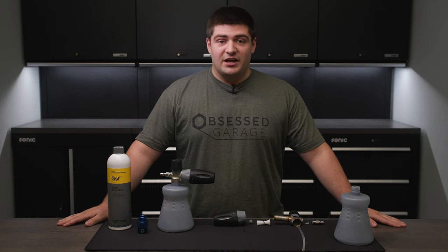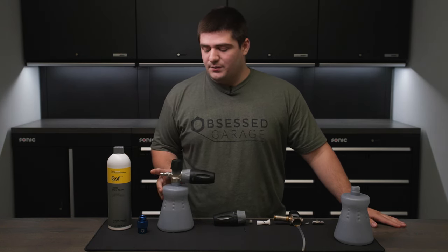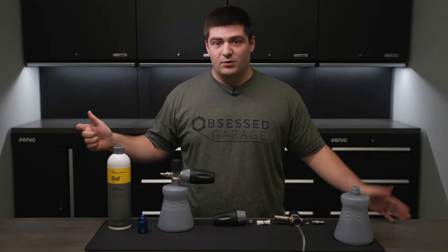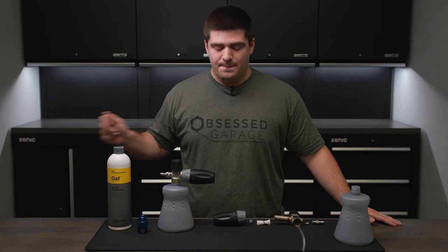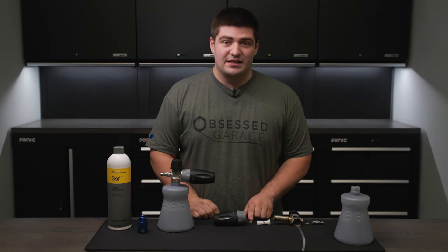It's always a good idea to flush out your foam cannon after every use. To do this, all we need to do is remove the housing from the bottle, place the pickup tube into your rinse bucket or an open body of water, and then spray until there's no foam coming out. This ensures that the agitator is clean after every use, as this can get clogged.